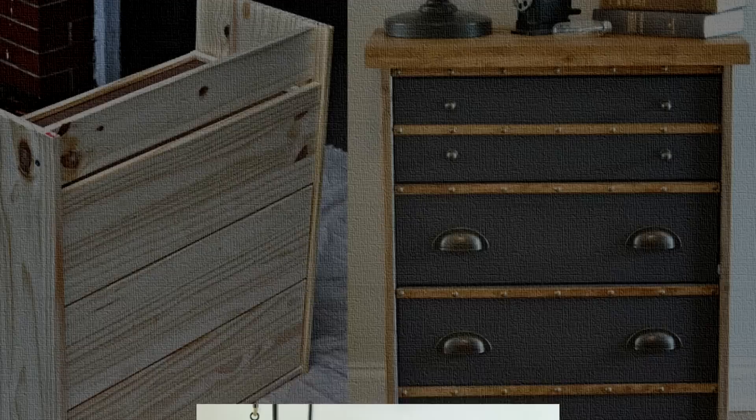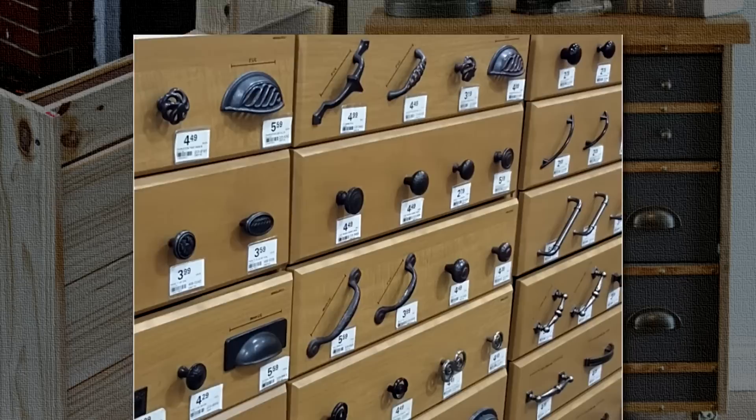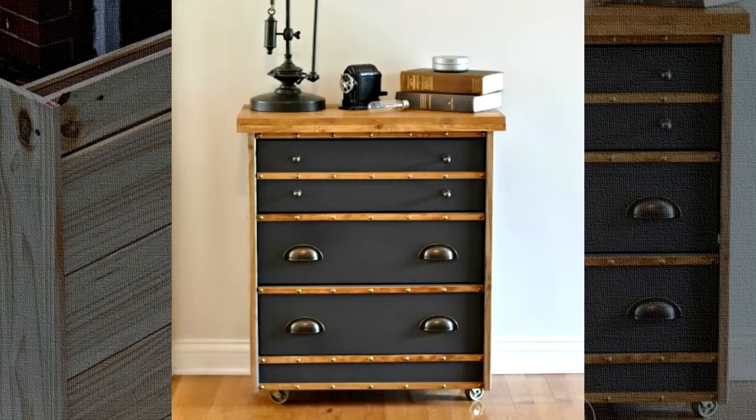3. IKEA Rast Hack Industrial Nightstand by Serendipity Refined. It feels great to try out new things, and building this beautiful nightstand provides an exciting DIY experience. It's a cute but modest industrial-inspired nightstand made from an IKEA Rast dresser. You simply need a few items available at your local hardware store and gel paint to give it a glossy finish. The caster wheels make it easily movable too.